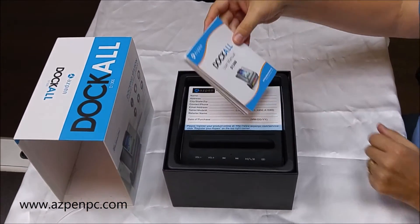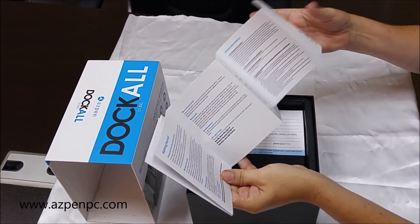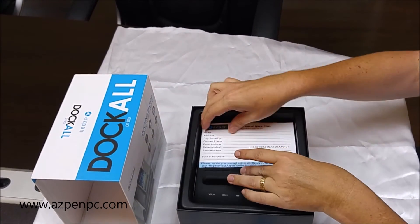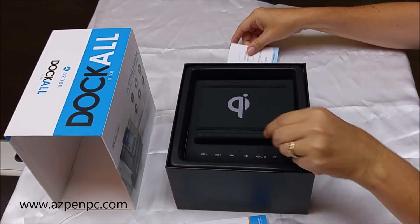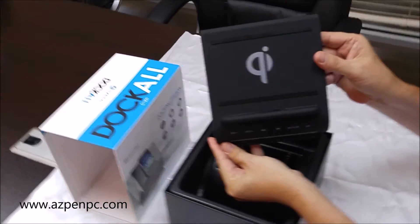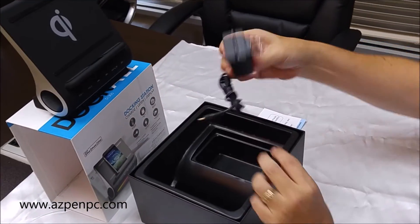Inside we have a user manual, the warranty card, the Dock All itself, and the AC power adapter.